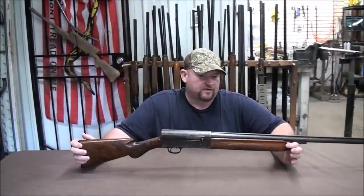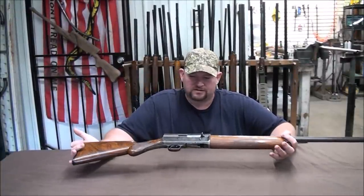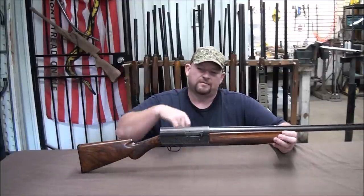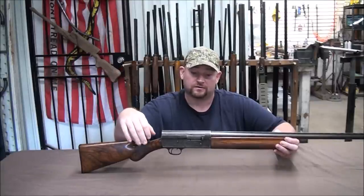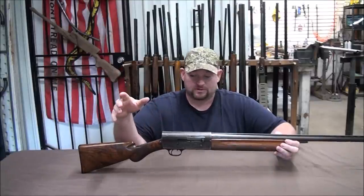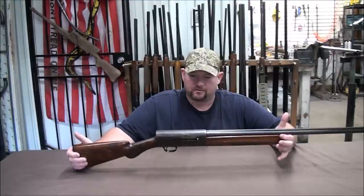We have a D-grade here that we're going to clean up. Someone did a really bad restoration on it. Most Remington Model 11s aren't worth much money, but some of the high grades are actually worth quite a bit. This one, being a D-grade with really pretty wood on it, it's going to clean up nicely and make a good restoration.